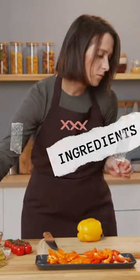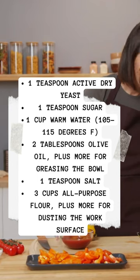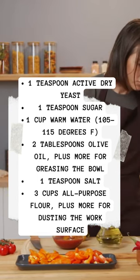Ingredients are: yeast, sugar, warm water, olive oil, salt, and all-purpose flour.